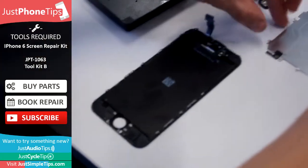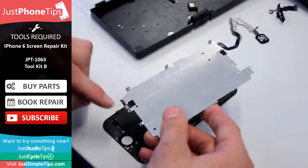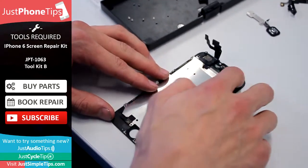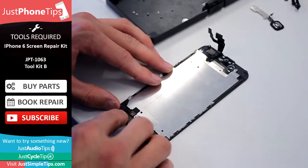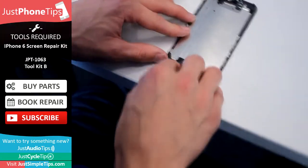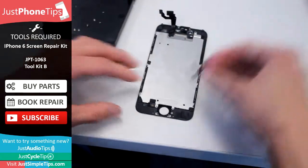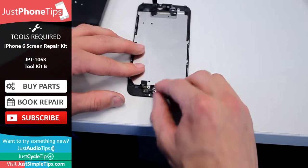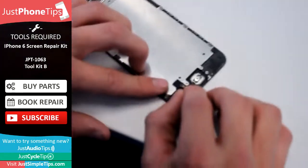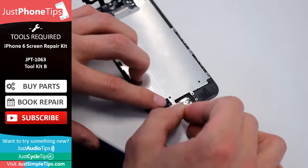You can begin by putting the backplate back on. I wouldn't worry about any of the adhesive on the bottom because the other clips hold it in place. Start from the left hand side first and slide it back down. Once you're happy it's in position, grab your home button and place it back on. Notice the little locator point at the bottom — that's got to go in first before you set the clip over.